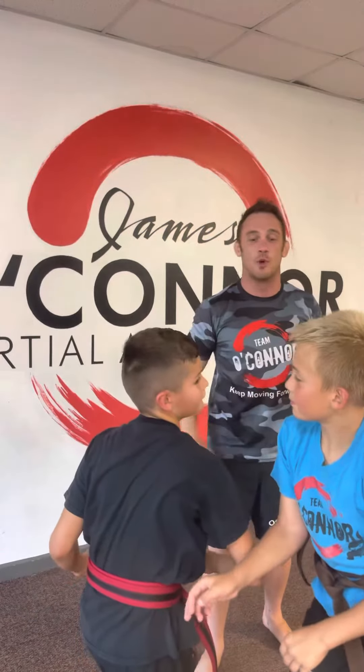Watch Aaron grab Andres — up, twist. He's not letting go, he can't get away. Elbows — boom. Andres is safe, he can get away.